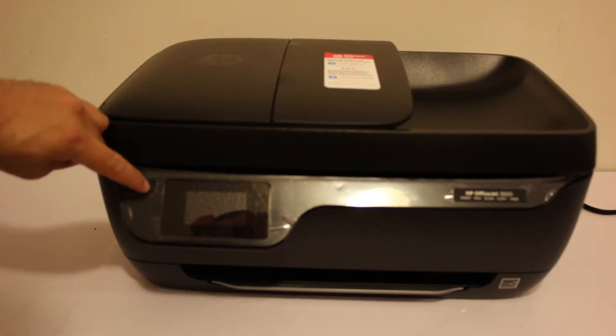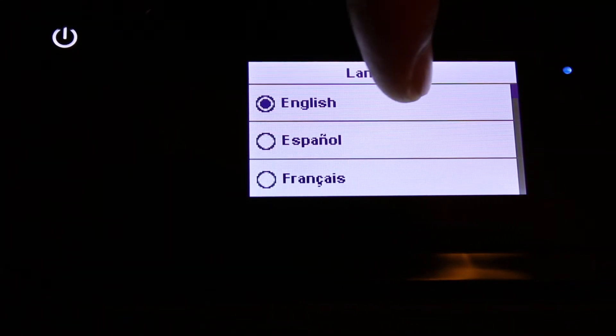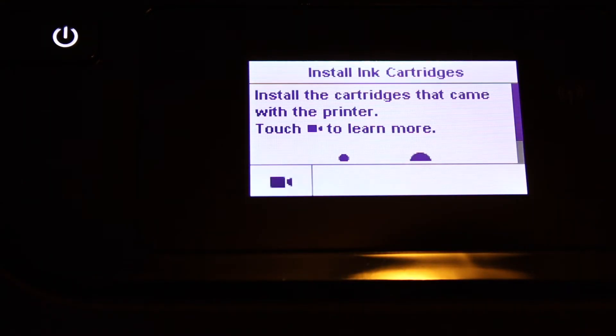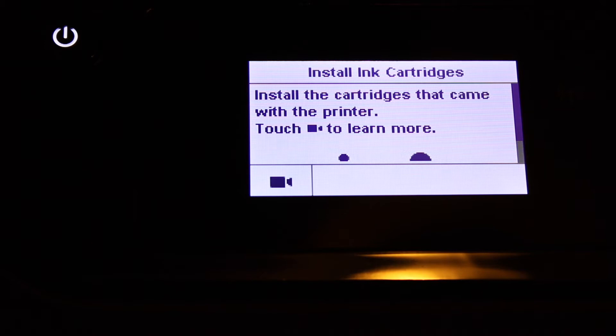Switch on the printer. On the display panel, it asks for the language — click on the language and click yes. Select the country and click yes. Select the date and click the next button. Select the time and click the done button. The next screen says 'install ink cartridges'.